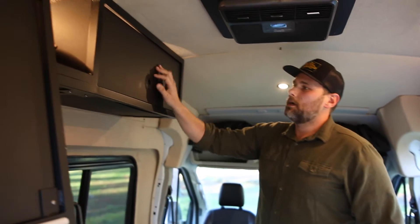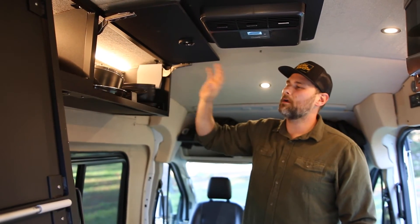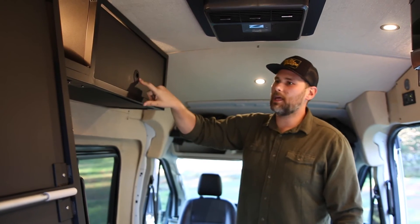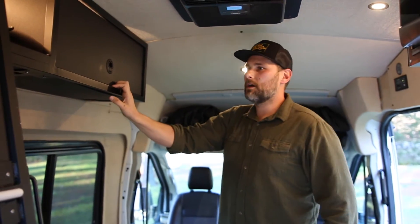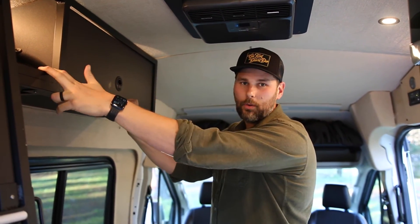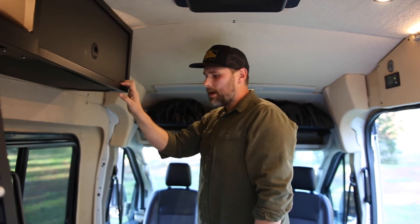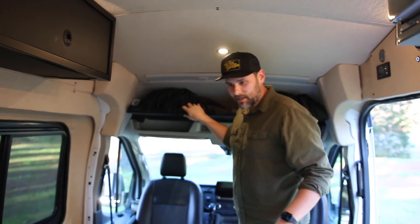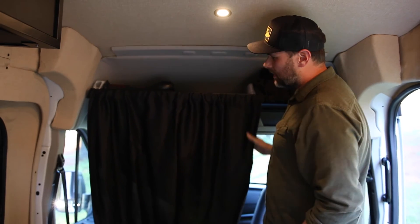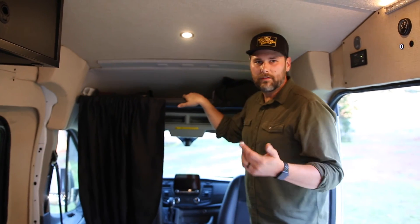We've got overhead cabinets with a mix of closed and open storage in strategic spots. All the cookware is up here with soft-close overhead hinges and slam latches. There's another closed cabinet and a big open section above the head of the bed. When the Murphy bed is down, you have access to USB ports within arm's reach to charge devices while you sleep. There are also reading lights, an overhead shelf, and blackout curtains for privacy or sleeping.